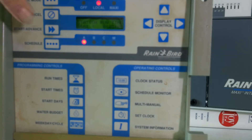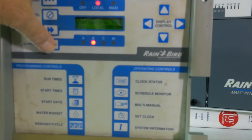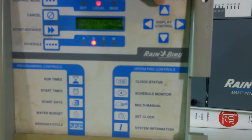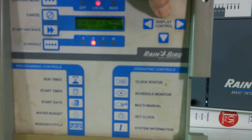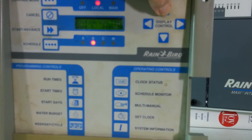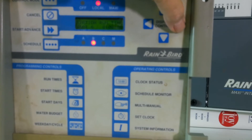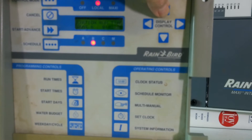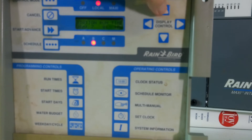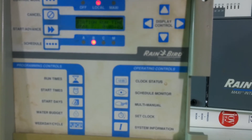Now I scroll over to the B program. Station 1 shows no runtime, which is correct. I need to get to station 5, so I use the up arrow, scroll to station 5, key over, and put time on station 5 — this is my first tee head. Then station 6, put time on station 6. Then station 7, put time on station 7. I'm now done with my tees on the B schedule.